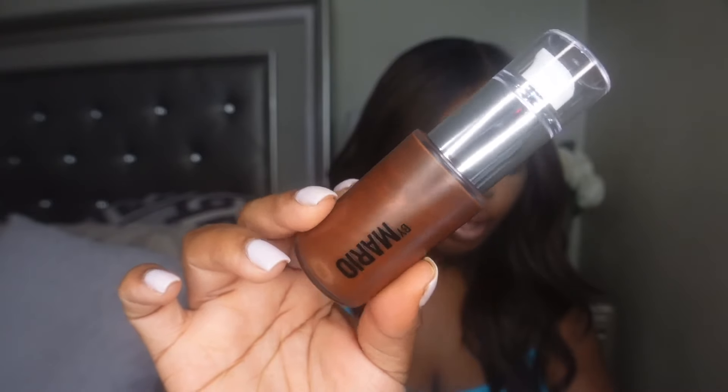It has a sheer natural second-skin finish. I went with the deepest shade, which was Deep Dark — I probably could have gone with Dark, but at the last minute I said, let me just go with Deep Dark. This does come with a pump, so you can pump it out or use the applicator.